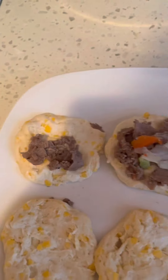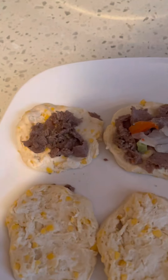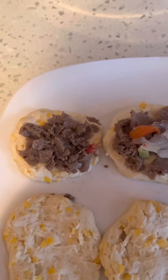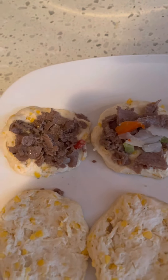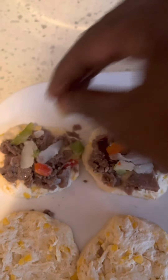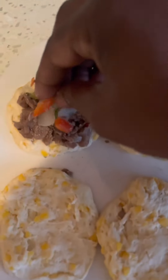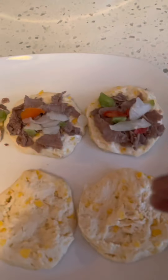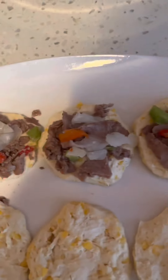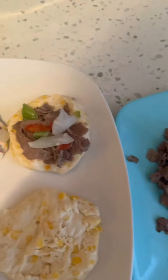Alright, let's put that here — sorry about that — and we're going to continue to do this. It's quick, it'll fill everybody up, and I'm telling you, y'all will love this. Next, let me add a little bit more — I want a little extra pepper because I like my stuff kind of spicy.